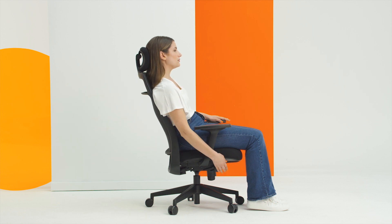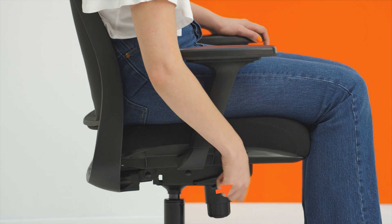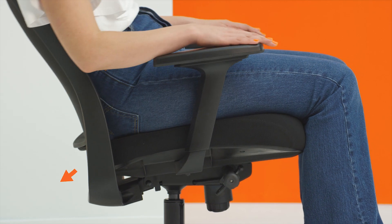The second lever opens and locks the PostureSure synchro mechanism. It can be locked upright or in a number of reclined positions.